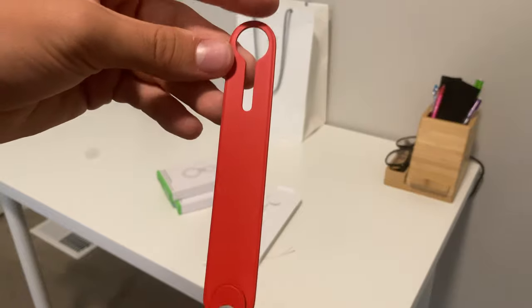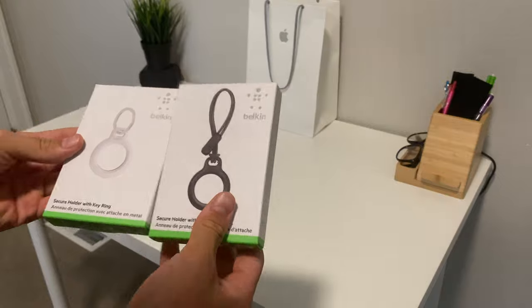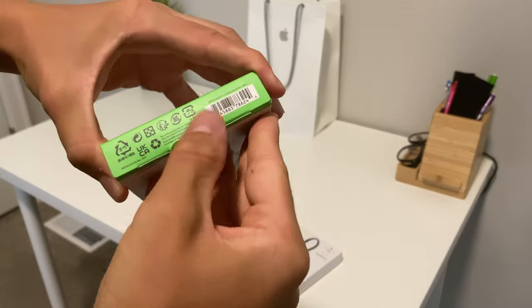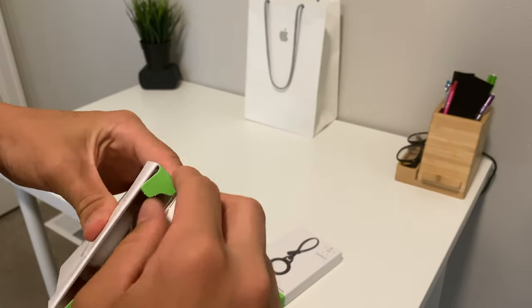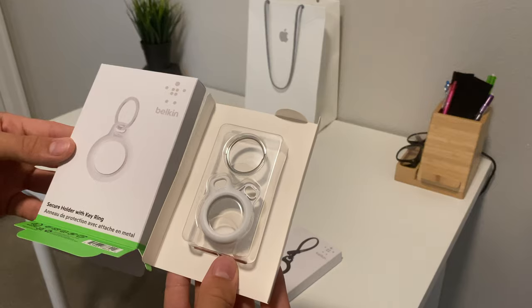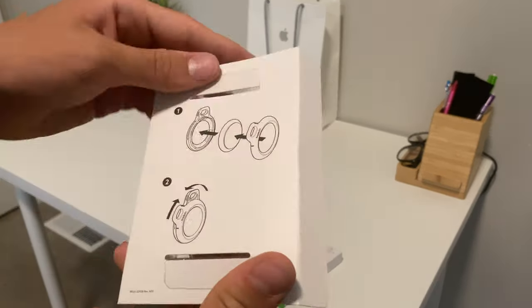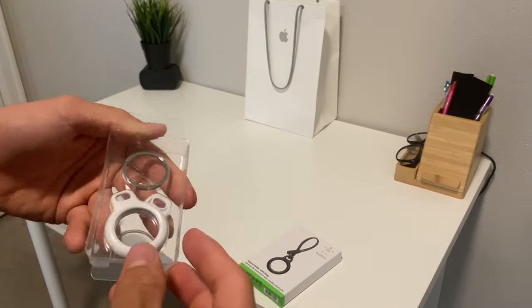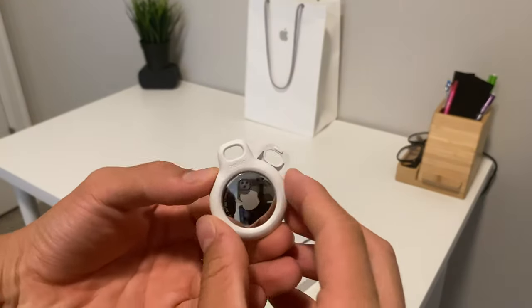I really like AirTags because it's Apple — it connects with all the devices and you don't have to sync it with a separate app like a different brand called Tile. I'll do a comparison at the end of this video with another voiceover. The difference between Tile and this is the app: there's an app for Tile which is more difficult to use. AirTags are just easier to use for that reason.